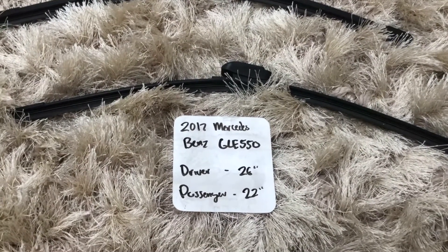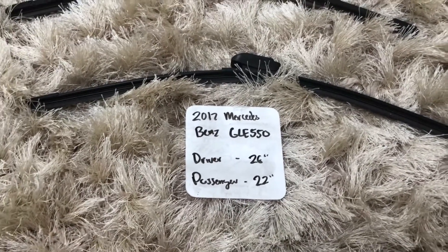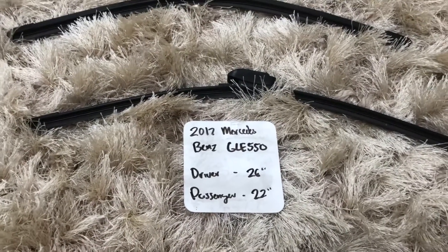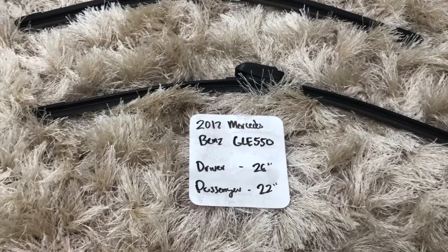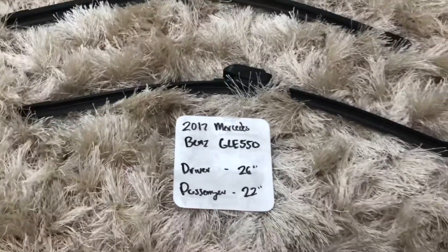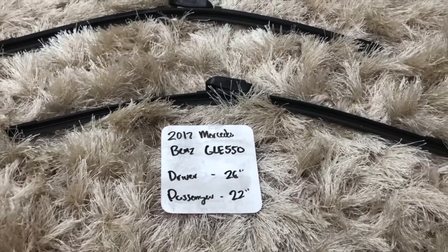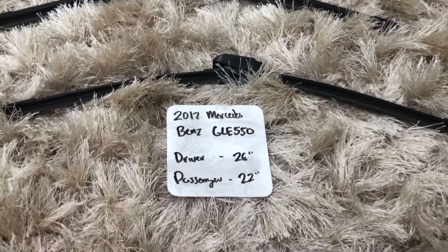If your 2017 Mercedes-Benz GLE 550 uses a different size, make sure to leave a comment and let the rest of us know. You can also check the video description for the most recent price. If you happen to know a cheaper place to buy the wiper blade replacement, leave a comment and let us know that too.